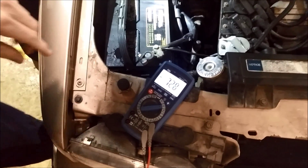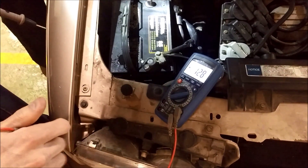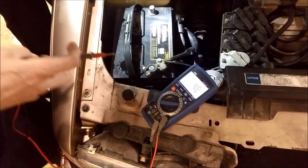In this video we wanted to show you how voltage drop works. This car is having trouble starting and it's a great example of how voltage can be dropped in a battery cable.